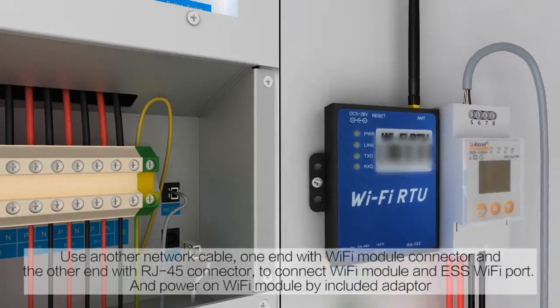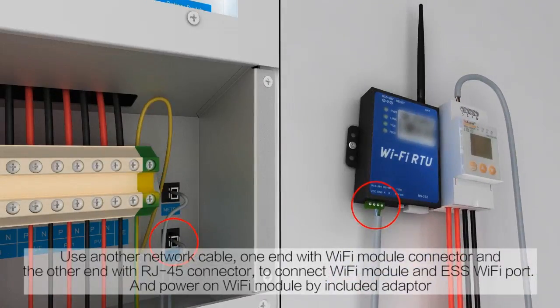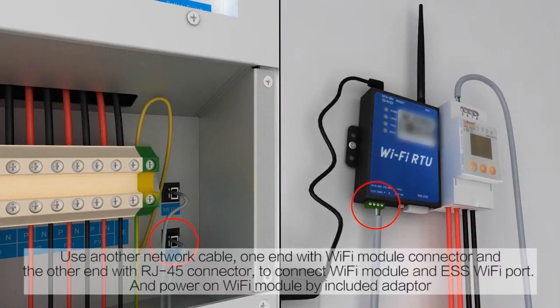Use another network cable, one end with the Wi-Fi module connector and the other end with an RJ45 connector, to connect the Wi-Fi module and the ESS Wi-Fi port. Power on the Wi-Fi module by plugging in the adapter.